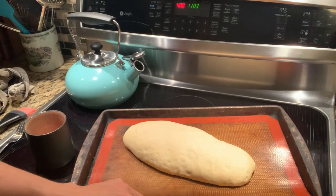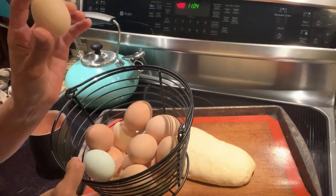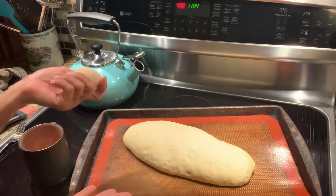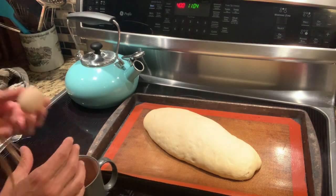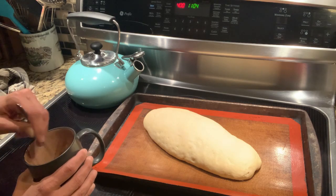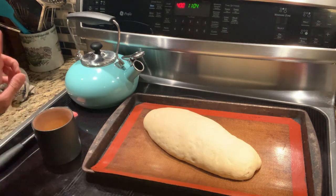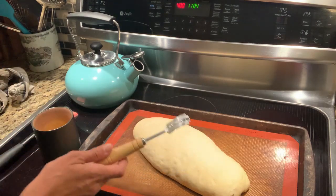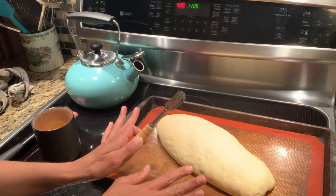Before I score, I'm going to mix up our egg wash. I like to take advantage of using some of these really small eggs from my chickens — rather than using a big egg and wasting half of it, this is a perfect way to use up the small ones. I'll crack the egg into a mug and beat it with a fork to create the egg wash. If you don't have one of these scoring tools, you can definitely use a really sharp knife — just make sure it's really sharp because a dull knife is not going to do a good job. The key with scoring is you don't want to be hesitant — do quick and firm strokes about half an inch deep.